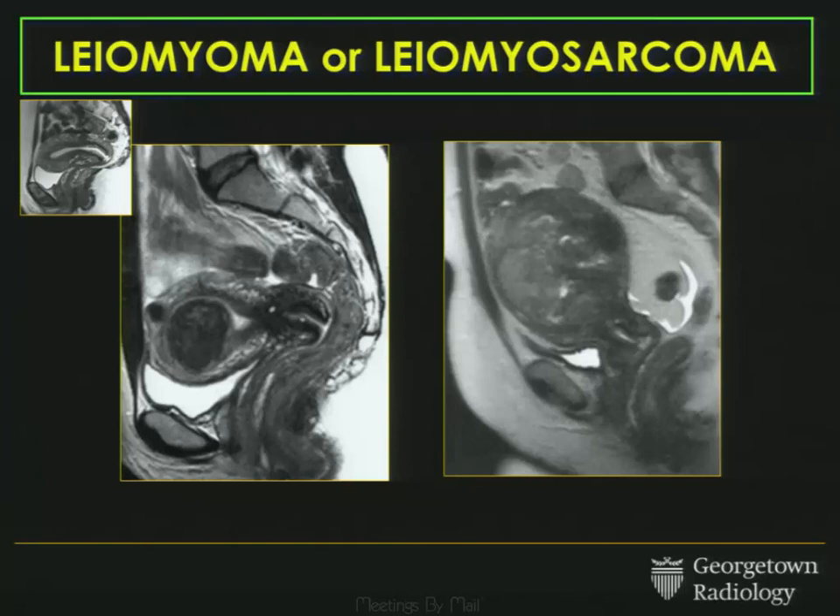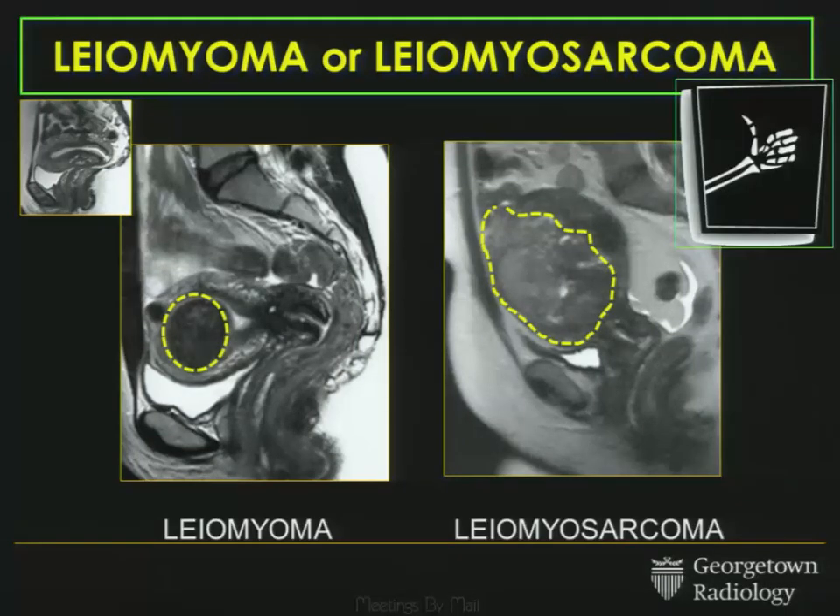The second case is kind of similar — two different patients, two different dominant lesions, the one on the left and the one on the right. And I think we'd all agree again: the one on the left is a fibroid, a leiomyoma. The one on the right is more worrisome, perhaps a sarcoma.